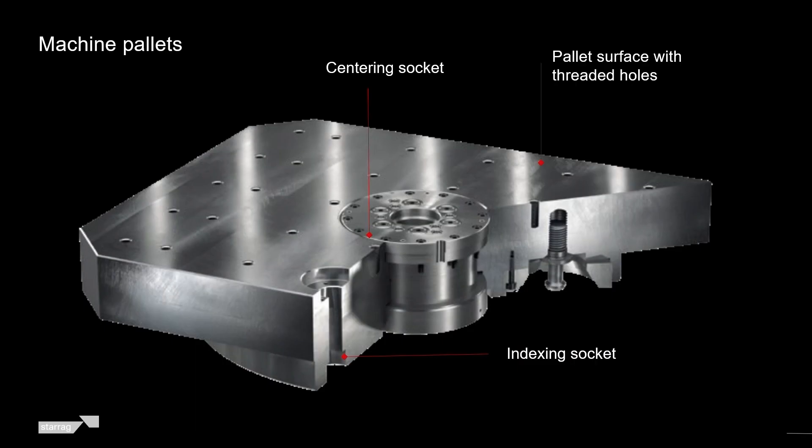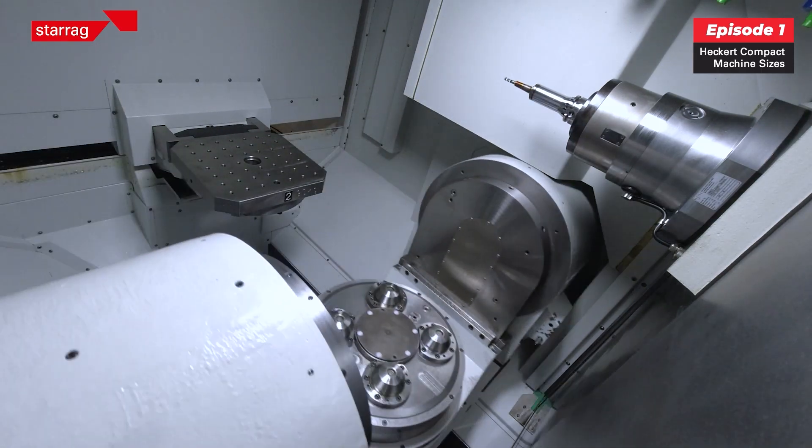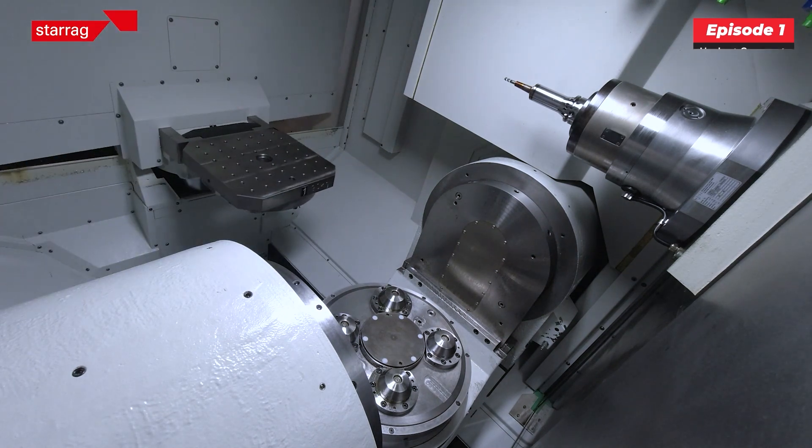The table size is within the compact range of 400, 500, 630 and 800. So anything from a fist-size component up to say 1.4 metre swing will fit into this compact range.